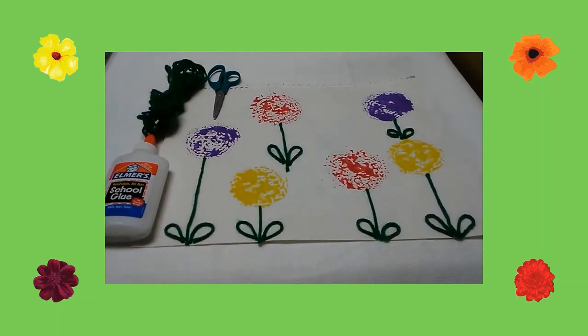I waited for the paint to dry. Then I cut different size green yarn to be the stems of my flowers. I drew a line of glue coming from each flower, then I placed the yarn over the glue.